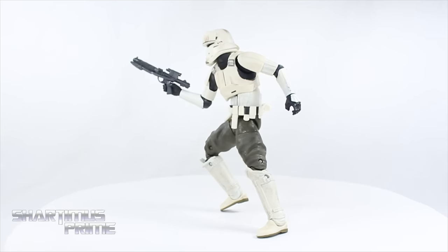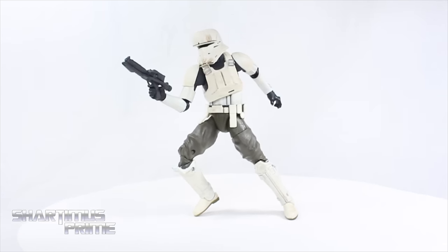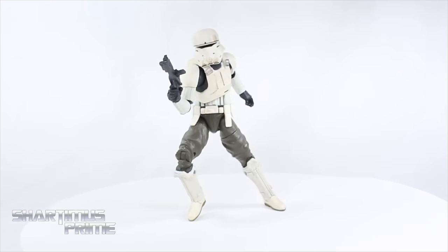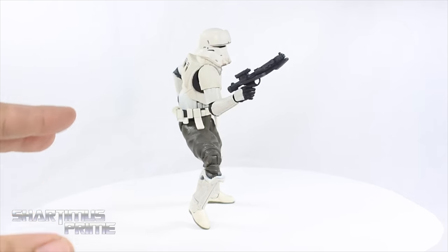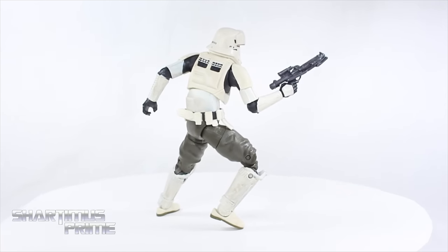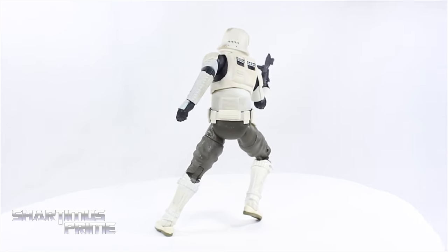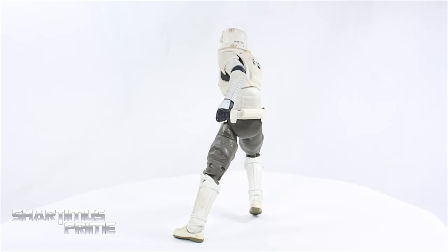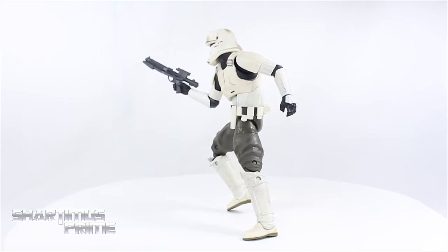Here's the Hover Tank Pilot out of the packaging — looking sick. I really like this piece a lot. What really makes me like it more than anything are the paint apps. I really like that we get this brown wash and some gray wash over the white, making it look very weathered and cool. I also really like the design of the Hover Tank Pilot — it reminds me of the Stormtrooper of course, but there's definitely something fresh and new here.